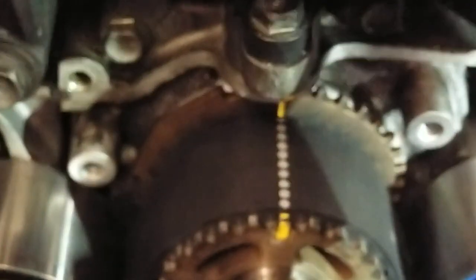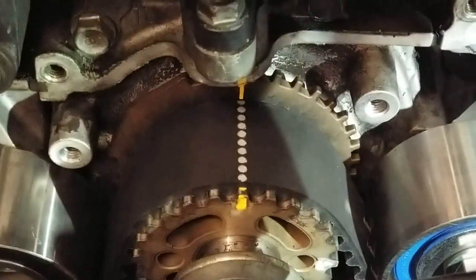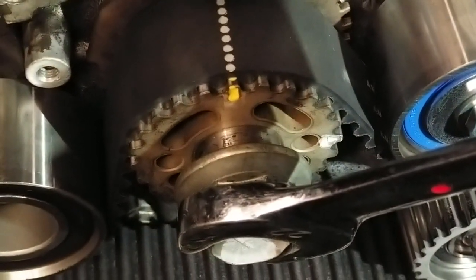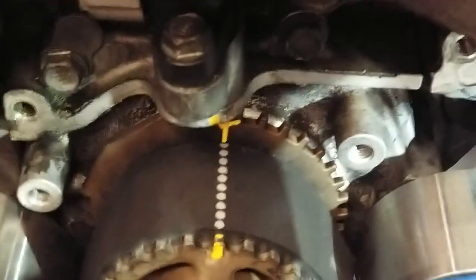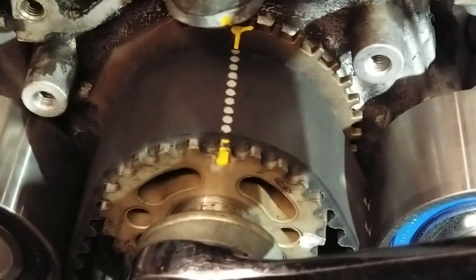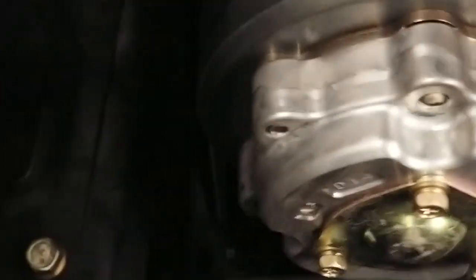I'm going to show you what's going on here. I'm just going to crank it up just a hair. Right there — see, it's about a half a tooth. This guy is just off about slightly. That's slightly. Everything is slightly.